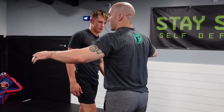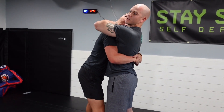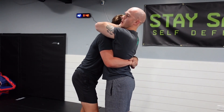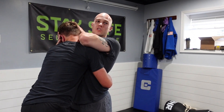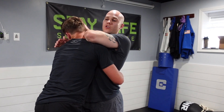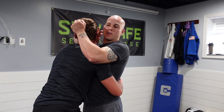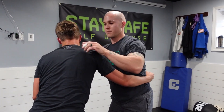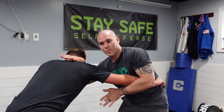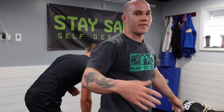If he grabs you under the arms from the front, same idea — make space — but it's not as easy to scoop your hips up because he'll suck you right back in. Work your hands in, but do not lean back trying to fish in; put pressure to get him to move back. Eye strikes or hair pulling may get him to turn his head, allowing you to work your arm in. Then post on his face or forearm, and as you work your hips back with his head going in a different direction, it's very hard for him to suck your hips back in. Now you've broken the grip.